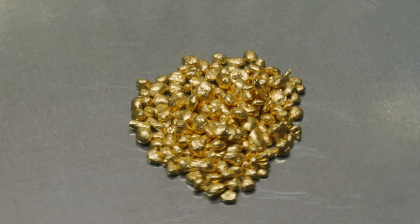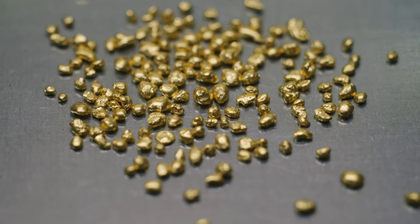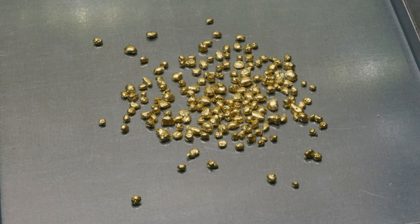This is 24 karat gold and it has a rich and brilliant yellow color. Today I'm going to be transforming it into green gold, but I've never tried this before so I'm really curious — just how green can it get? Let's find out.